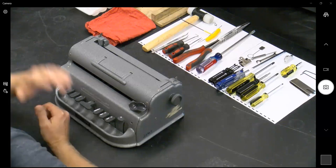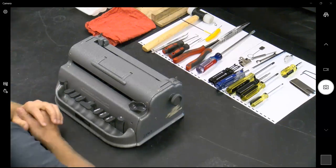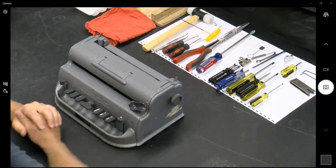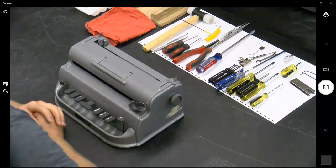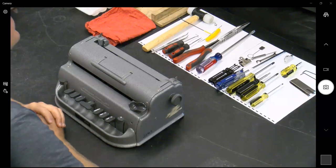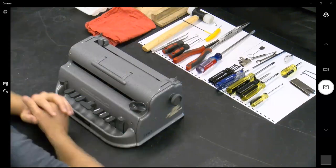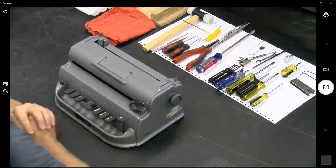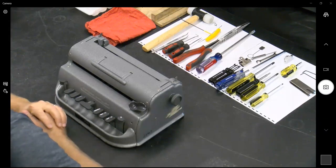Good afternoon. My name is Carl Jacobson from Ancient City Brailler Repair, and with us today is also Tim Puck. We are a dynamic brailler duo. Due to circumstances, we're separated but still here in voice, spirit, and video. Full disclosure, both Tim and I do teach at the Florida School for the Deaf and Blind — that's kind of how all this got started.